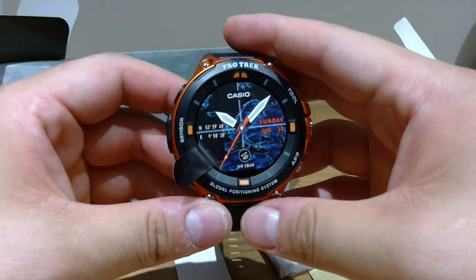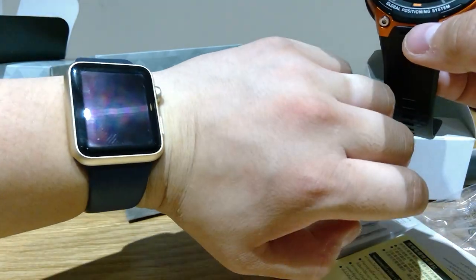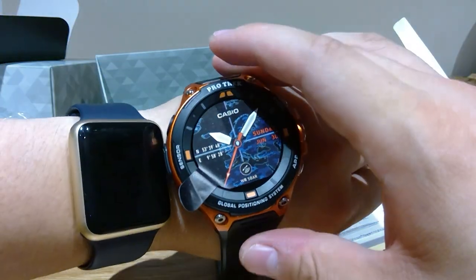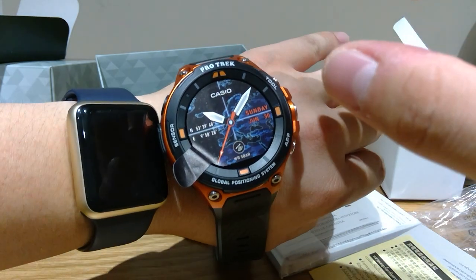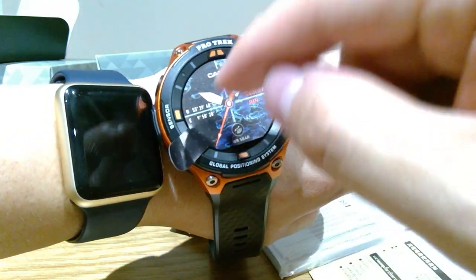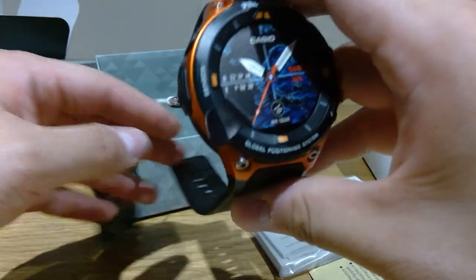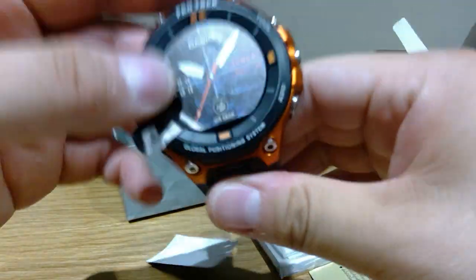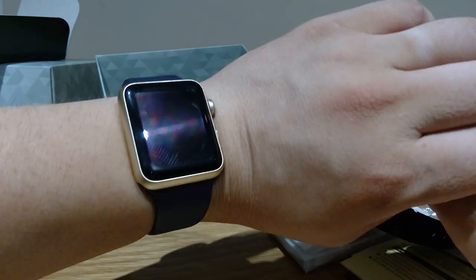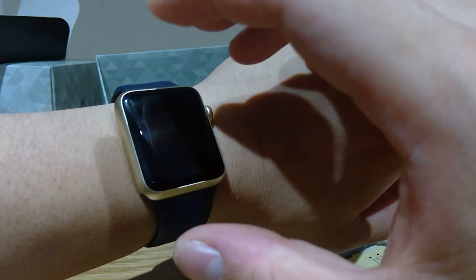I'm really looking forward to using this. Right now my eye is caught by the size — I'm so used to this tiny Apple Watch, and this looks huge. I believe as time goes by it might not suit when I wear a suit, but I'll get used to the size and it will have a lot of functions. Casio has always had a lot of functions — I remember that as a child. But Apple, what you have failed at is really bad mapping. I really wanted that navigation function.